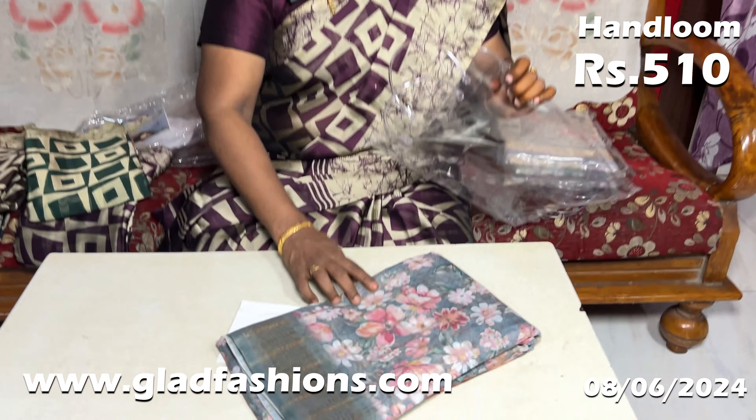This has been folded inside. This piece is full of golden color — all the body is full of color. This is a dark color.